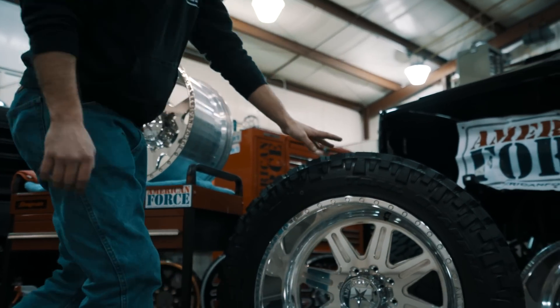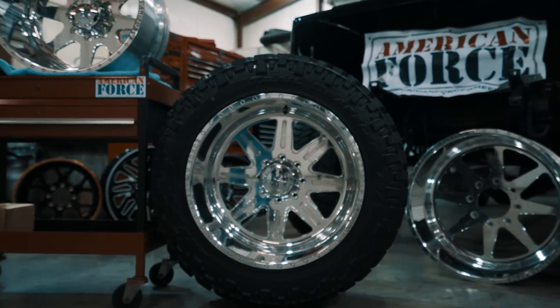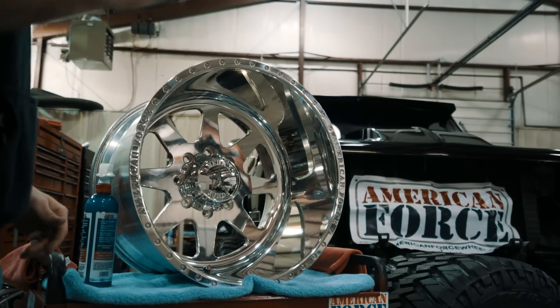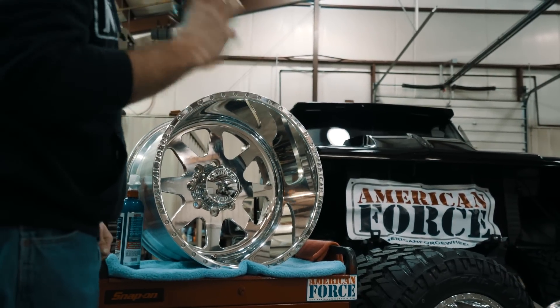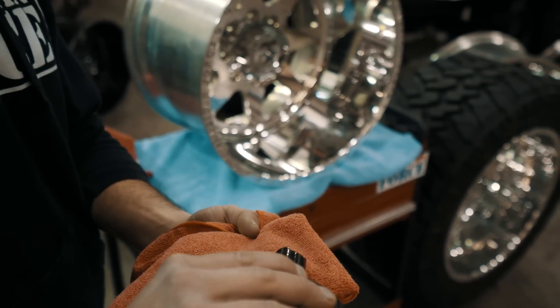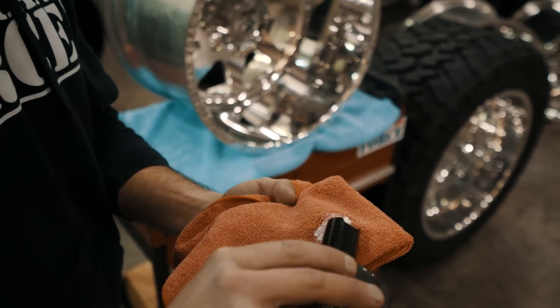Now that the wheel's clean and debris-free, everything looks good to go — now is where we move on to the polish. With a nice brand new bottle, always want to make sure you shake it up very, very well. You want to apply about the size of a dime to a quarter dot of polish, kind of working it into the rag a little bit.